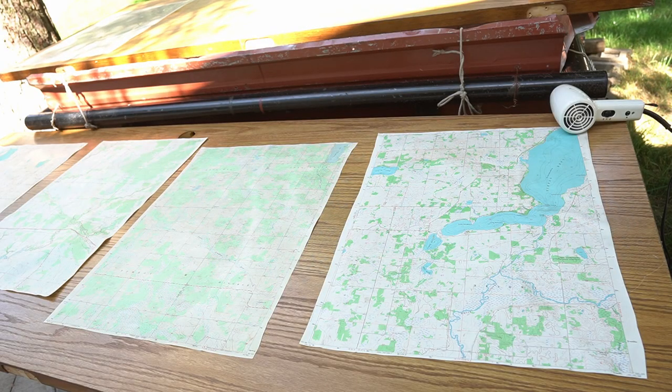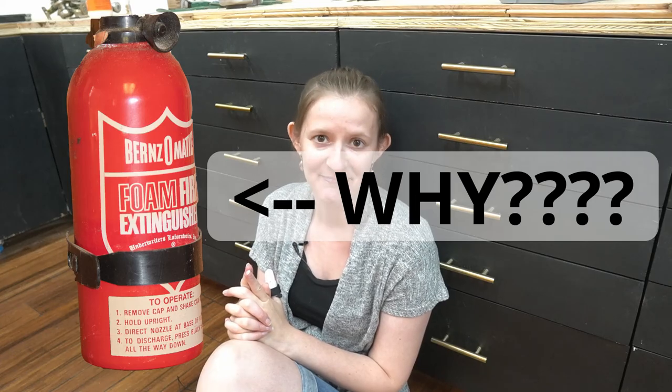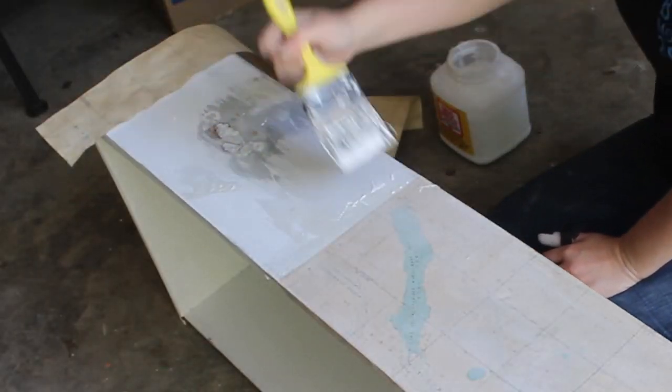First, the maps got a bath in instant coffee — a 10-minute soak for each map — and then an hour out in the sun to dry. The maps looked older than this expired fire extinguisher we keep at our cabin for no good reason.